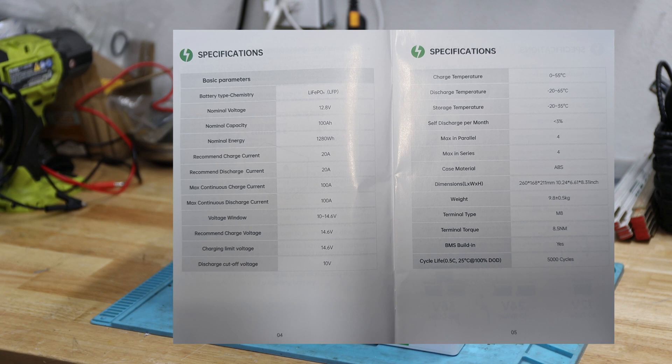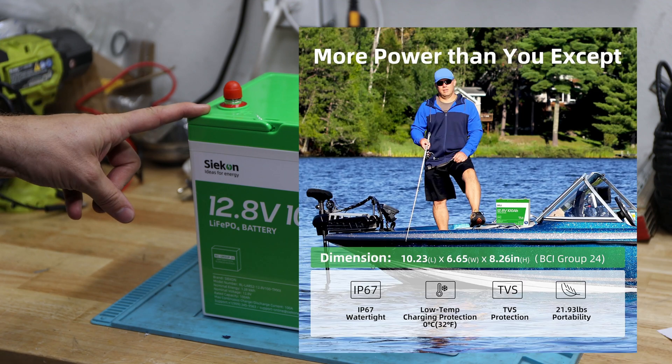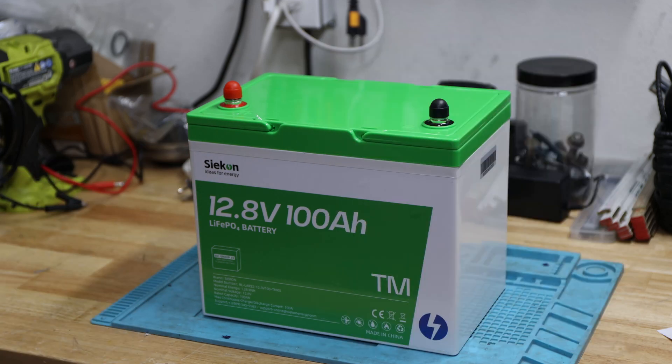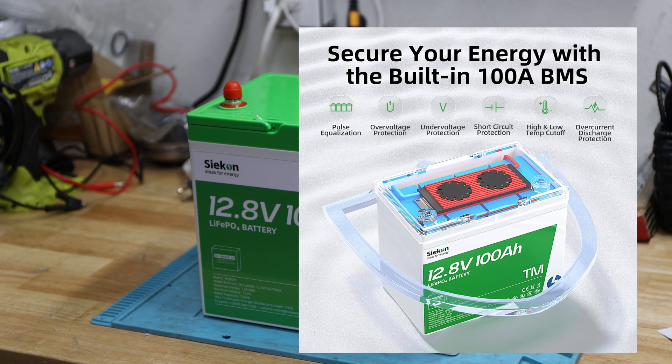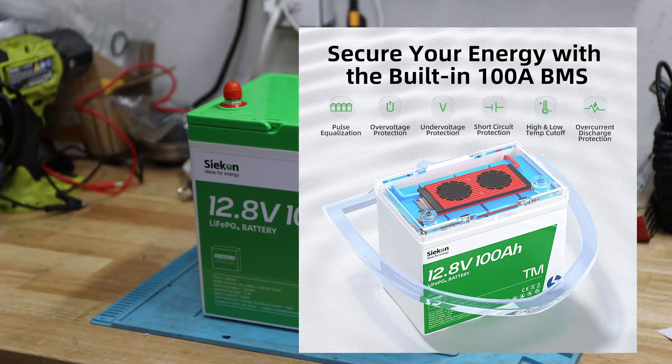The discharge cutoff voltage should be 10 volts — we'll see if that's accurate. They also highlight the charge temperature, and for the first time I'm seeing a terminal torque value in newton meters in here, which is amazing. This battery is advertised with low temp charging protection, which is awesome to see. The 100 amp BMS should provide pulse equalization, over voltage protection, under voltage protection, short circuit protection, high and low temp cutoff, and over current discharge protection — all within this BMS. We'll test it later.